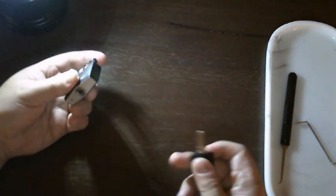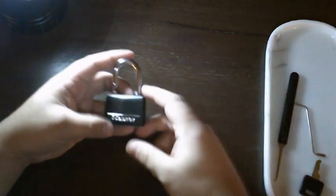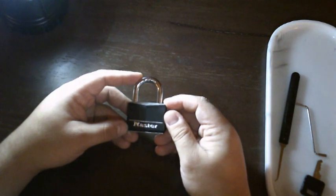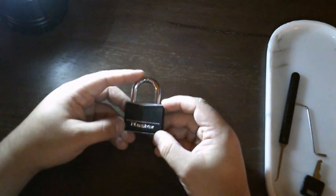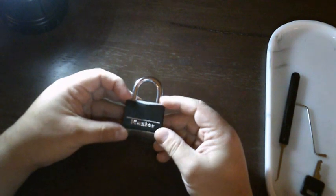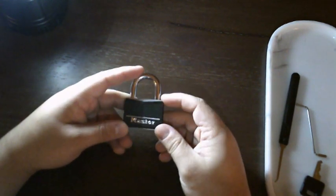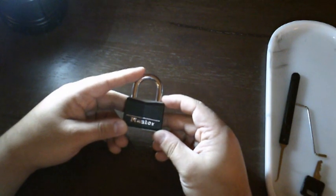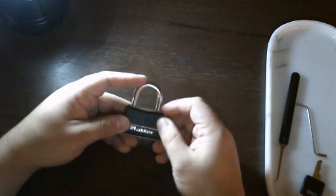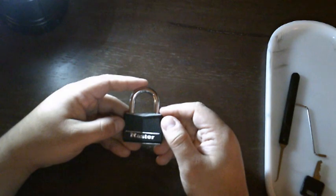This is the only lock in my practice rotation that is actually a real lock. The rest are practice locks — they have a see-through acrylic side so you can see what you're doing. This lock's current purpose is to make sure I am not cheating while going through my practice locks.